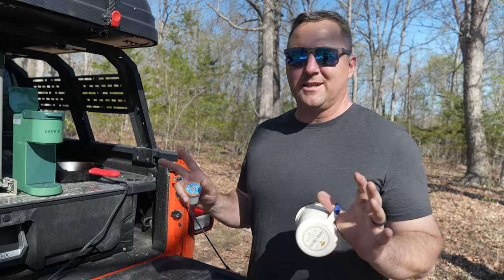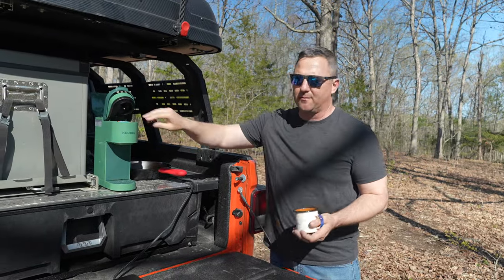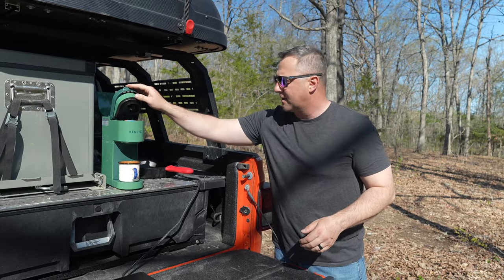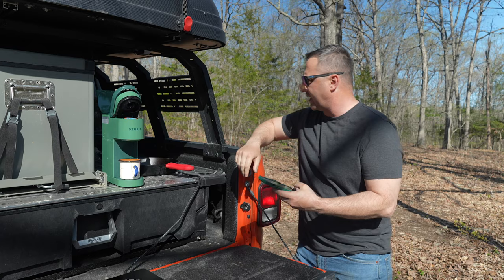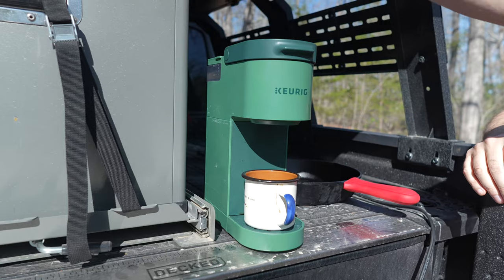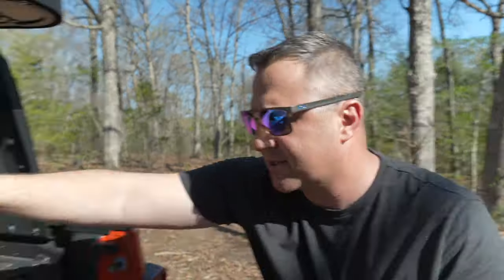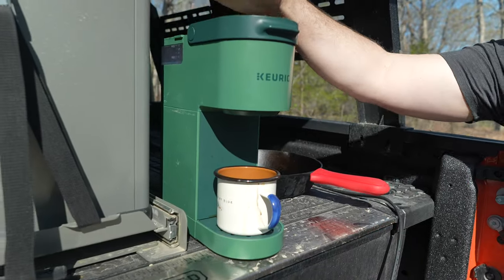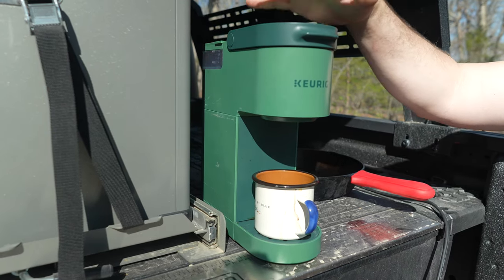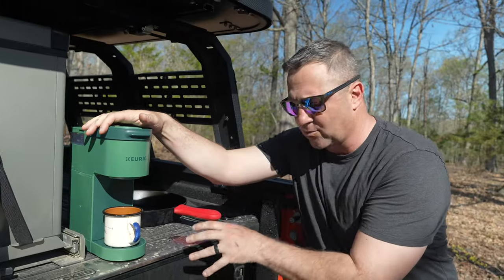You can never start a camping day without coffee. Coffee for me is basically an essential part of starting my day, so I have this Keurig K-Cup coffee maker. This coffee maker takes the same amount of time as at home to boil water — basically two to five minutes. The best part is it holds just the amount of water I put in it, so when I'm done I can unplug it, put it away, and I don't have water sloshing all over the deck drawer system inside.